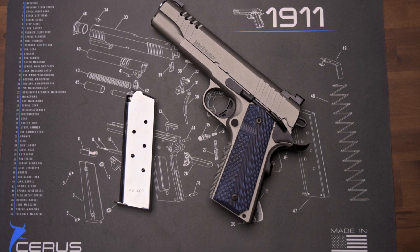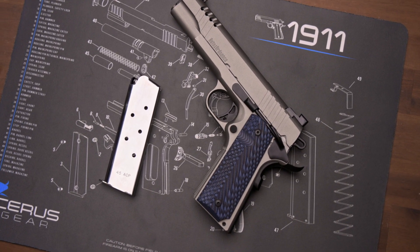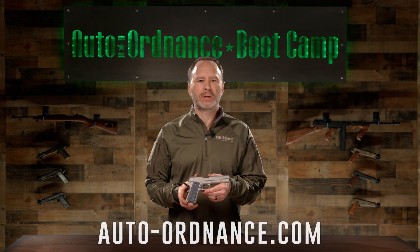Each Auto Ordnance Stainless Steel 1911 ships with one 7-round .45 ACP magazine. This has been the Auto Ordnance Boot Camp. If you're interested in the stainless 1911 or other Auto Ordnance products, please visit AutoOrdnance.com.